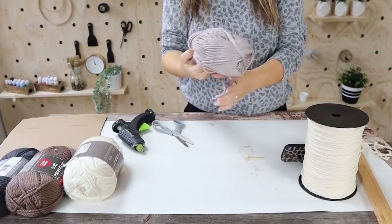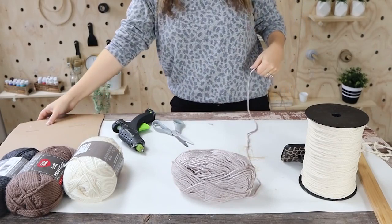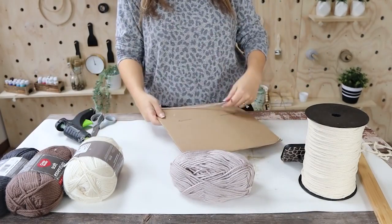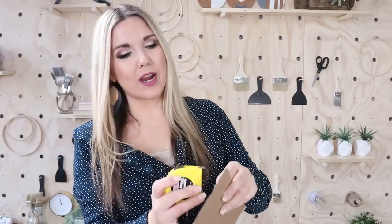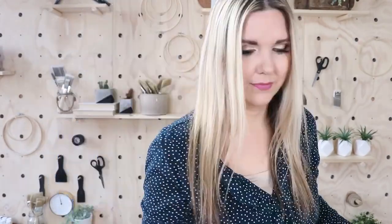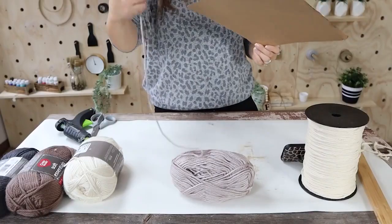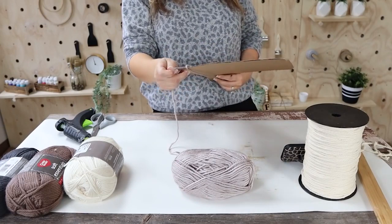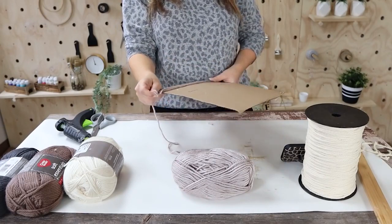I really refined how the tassel process was working. I wanted some really long, skinny-type tassels, so I took a piece of cardboard that was 11 and a half inches. Then I took one of my yarn colors and wrapped it around the board 18 times.